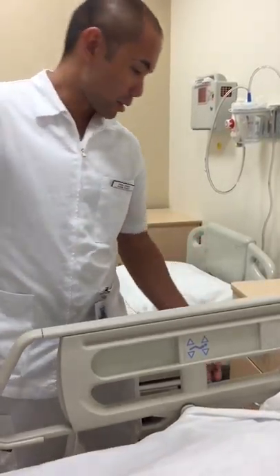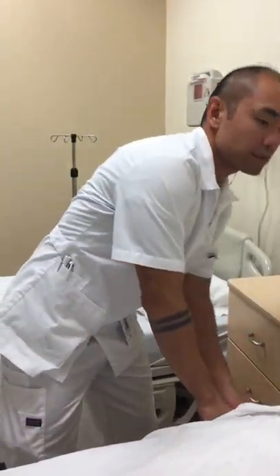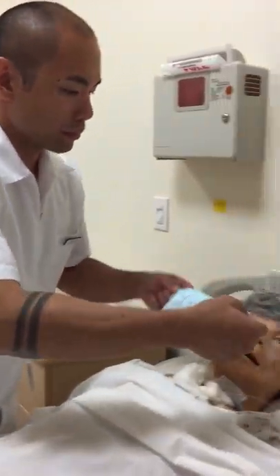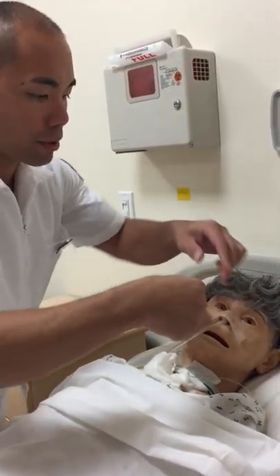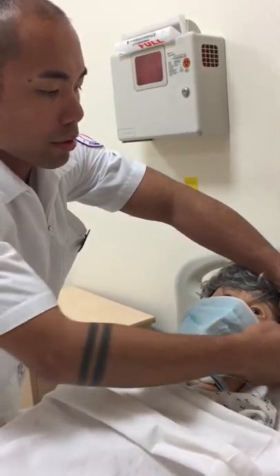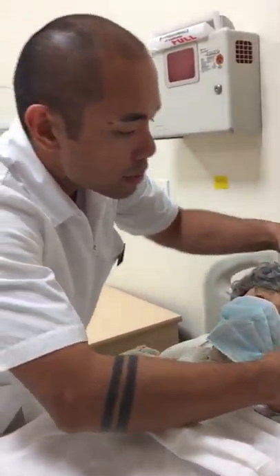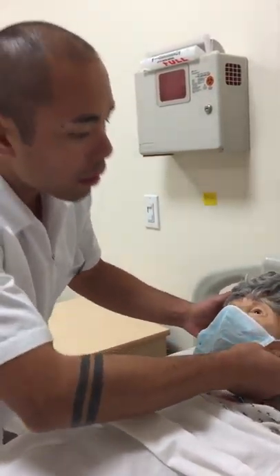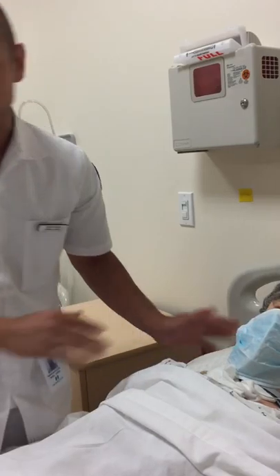I'm going to raise the table to my working height, drop the arm rail, and go ahead and put on his mask. If there was no mask available, I would ask him to turn his head away from where the central line is inserted. There you go — comfortable? Okay, good.